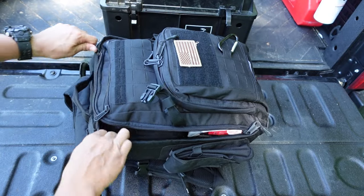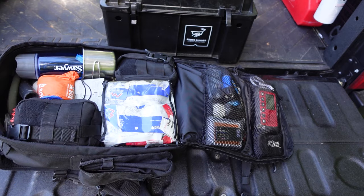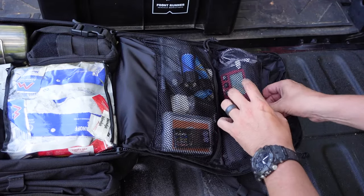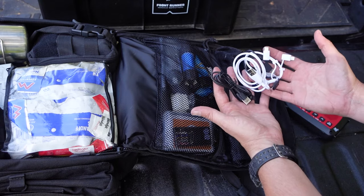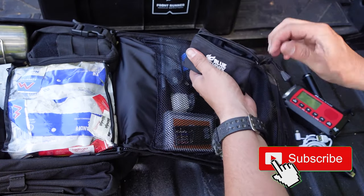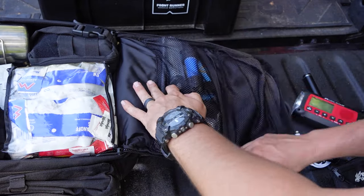One thing I love about this bag is that the main pouch is very large and it completely clamshells open. Starting in the top of the lid, I have a couple of mesh pockets. The top one I designate for electronics: a Midland emergency hand crank radio, various cords to charge different devices, and a small power bank with enough power to charge my phone twice. Below that is a small pouch with different sizes of batteries for my electronics and flashlights.